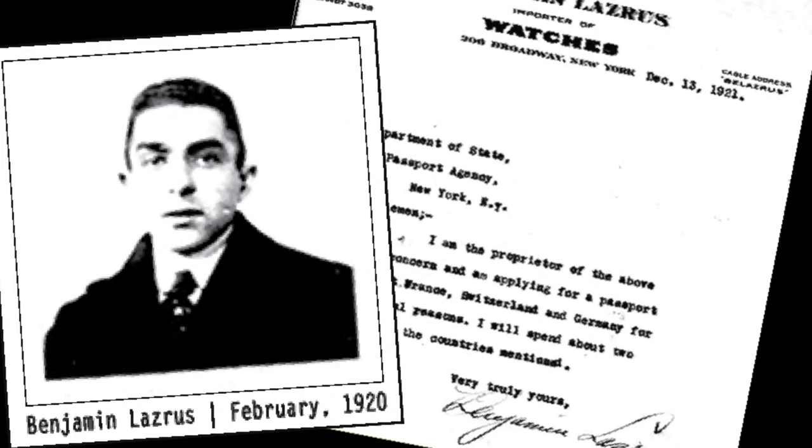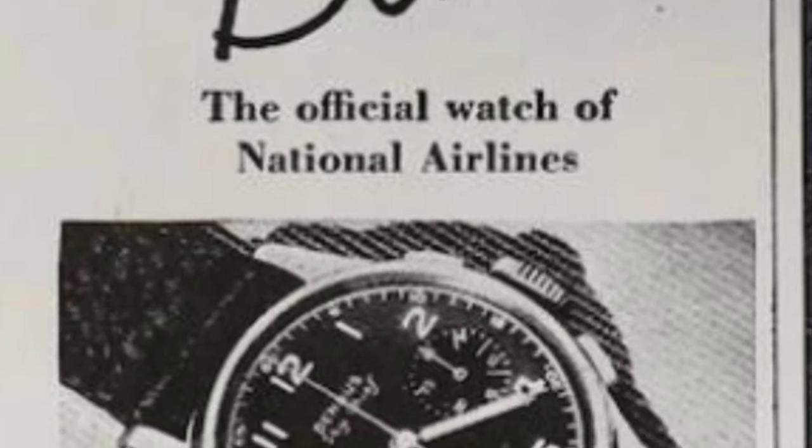Hi guys and welcome back to a new episode with the Omega Enthusiast. On today's video, I will be doing a review on my personal vintage Benris Sky Chief chronograph watches.